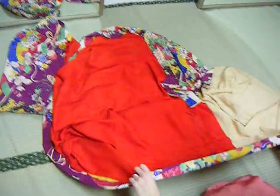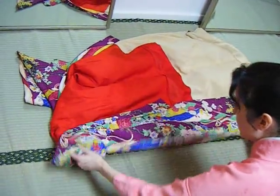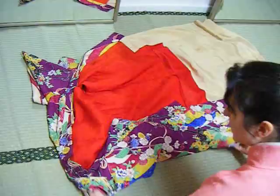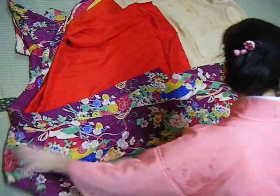Alright, so again, take the kimono from either side, throw it out, fold into the sleeve. This is a chu furisode, so the sleeves are a little bit long, so drag them out.